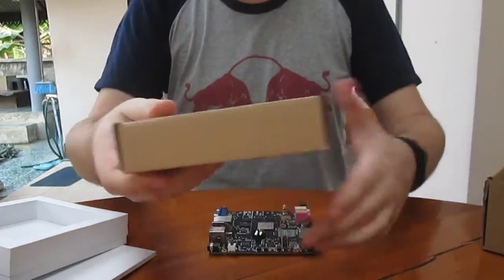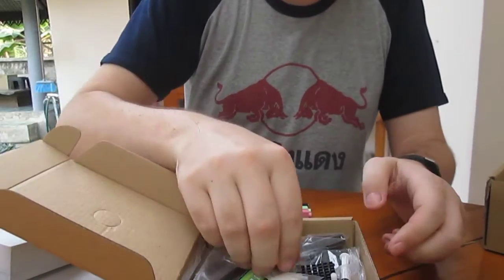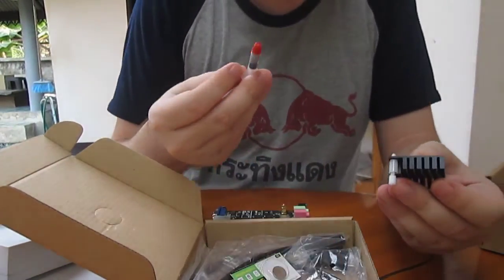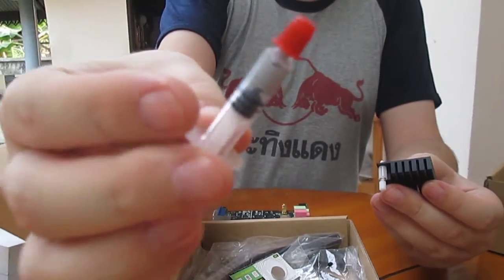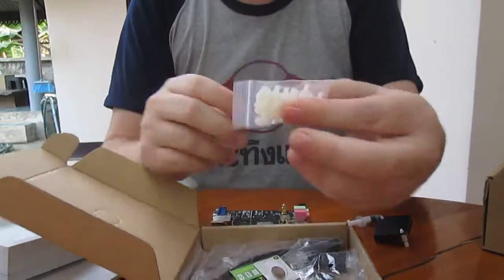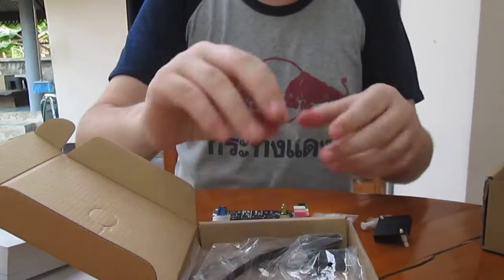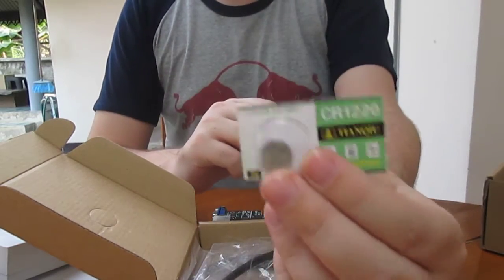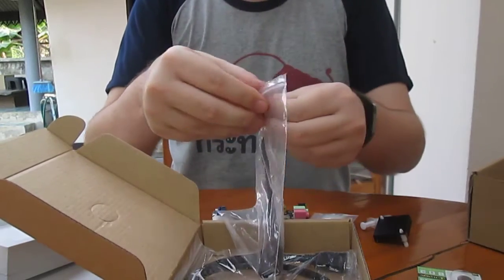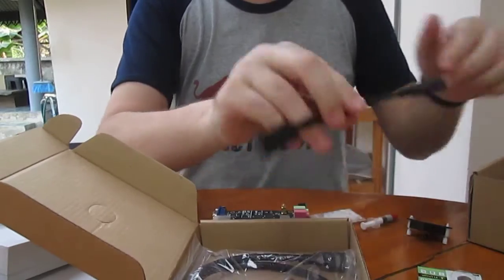There is a smaller box with a few accessories, including one heatsink with thermal paste, some plastic spacers and screws, one battery for the RTC, and one USB 3.0 OTG adapter.